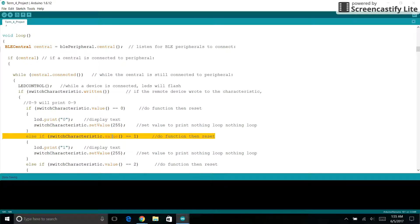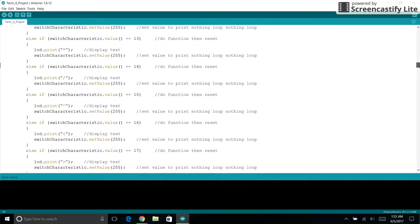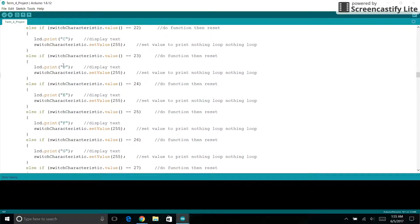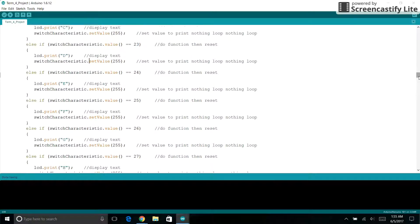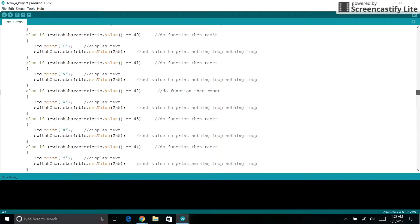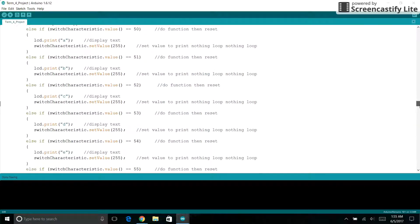Here is an else-if where we use one instead — we replace the value with one and it goes back to 255. This repeats for numbers, then we do a few symbols. Here we have the alphabet in capital letters. Going down, we have a few more symbols and punctuation, then we go into the lowercase alphabet.